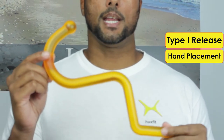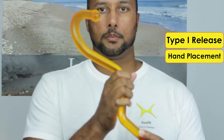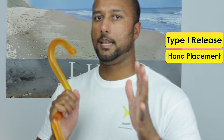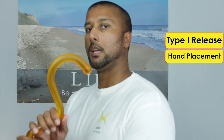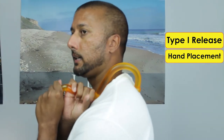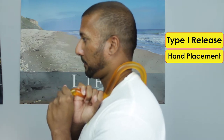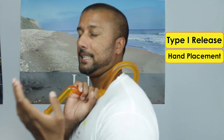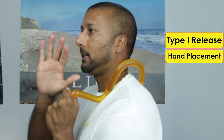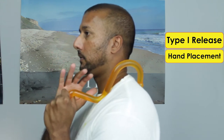You are going to take your right hand and place it on this edge. You're going to take your left hand and place it on this edge. Then place it on your opposite shoulder and onto your trigger point on your scapula. This hand will be used mostly for guiding and positioning, while this hand will be used mostly for generating leverage and pulling down.